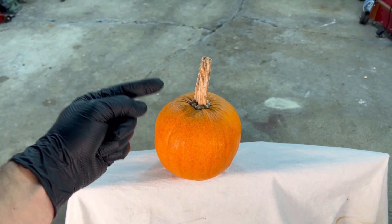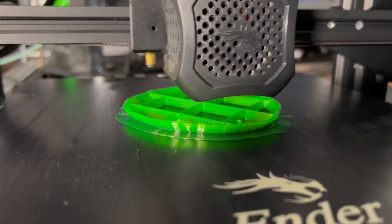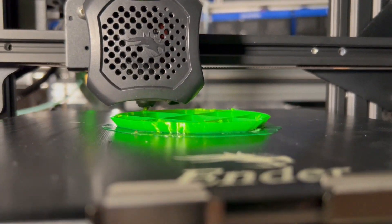Hey guys, welcome to Need It Make It. In this video, we're going to take this small pumpkin, 3D scan it, and 3D print it, and see how it turns out. So stick around.